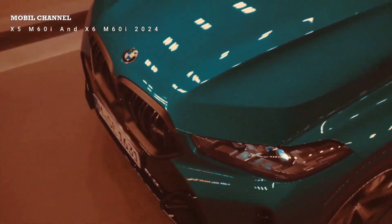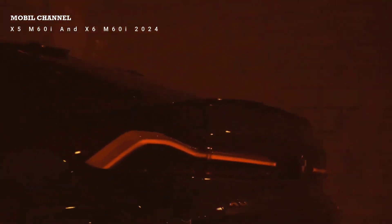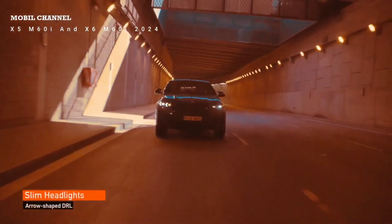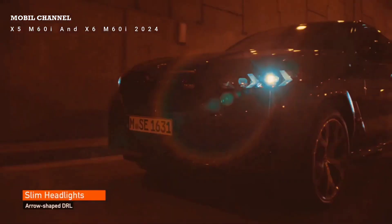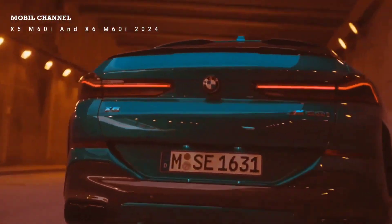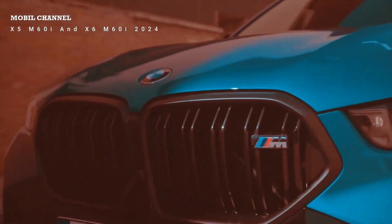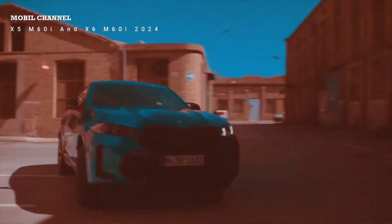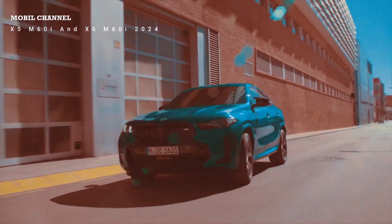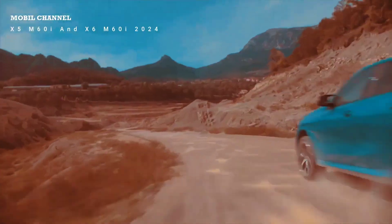The rear seats are quite dark — like a black hole — but this trim has a nice Alcantara black headliner, which is actually quite fancy. Legroom is the main catch here: you hardly have any, considering the vehicle's length. Height, however, is fine — even tall passengers can sit comfortably in the rear. There's still a manual climate unit provided for rear passengers, which is good.